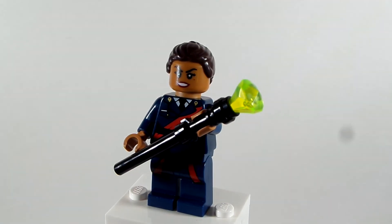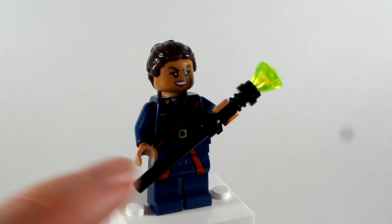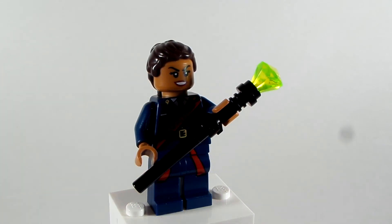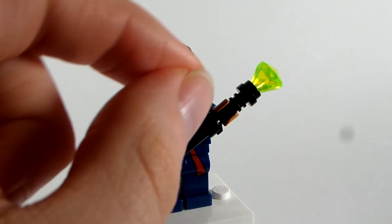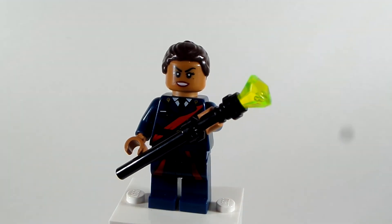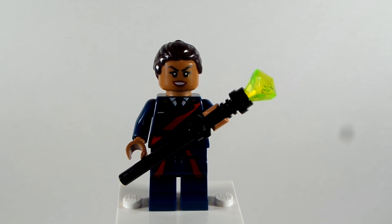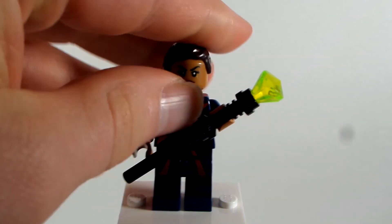I made this weapon here to give her the weapon that she has in the show. I gave her this black lightsaber piece, and then the black lightsaber hilt, so it just kind of goes on the end there. And I took this neon yellow transparent crystal to represent that little weapon that she takes from that shelf in the show.